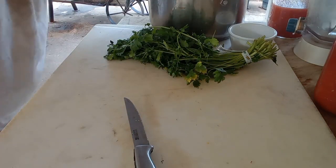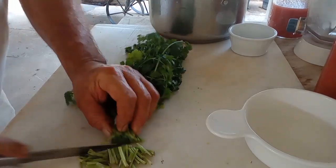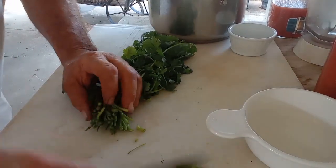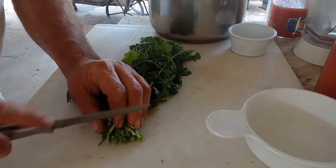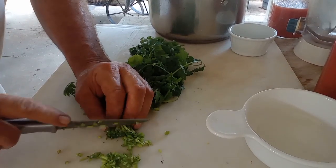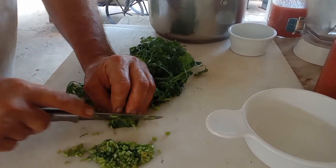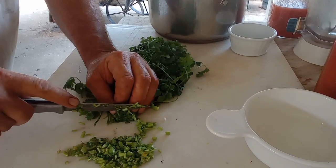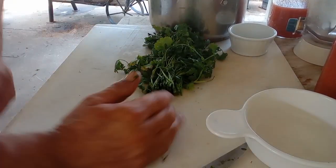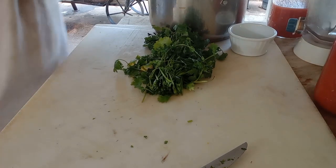We'll cut the ends of this cilantro right here. I'm only putting the stems in here right now — not putting the top part of the cilantro in there. We're going to run them real small, even though it's going through the blender, so I don't accidentally miss some in the blending. We're not doing a terrible bunch of it.